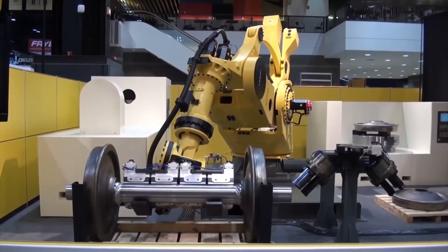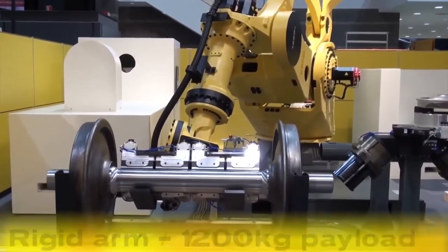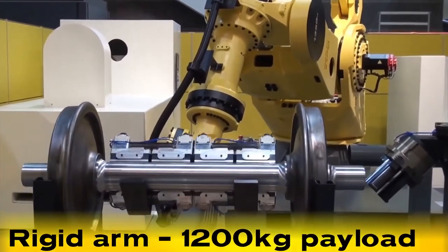Now granted, you don't see many of those huge robots in industry, but there are times where something that large is needed. And yes, that is a set of railroad train wheels.